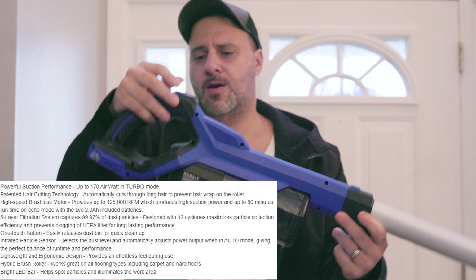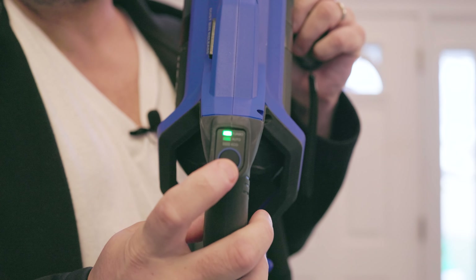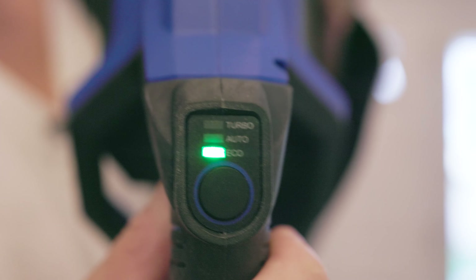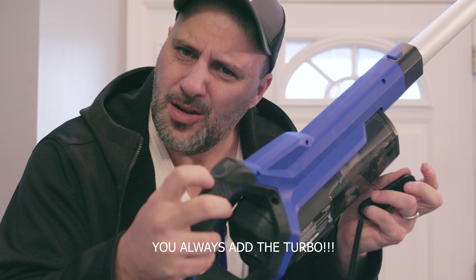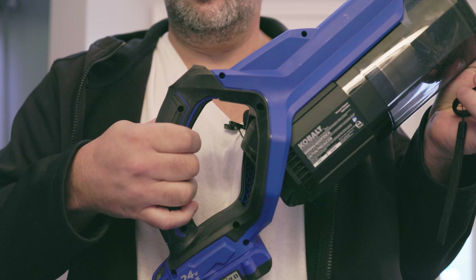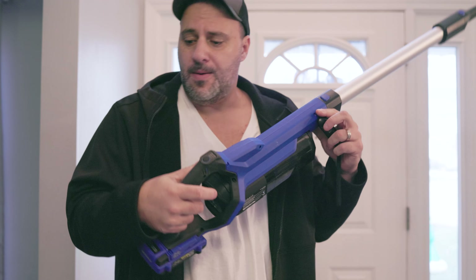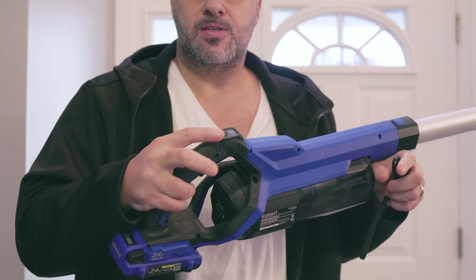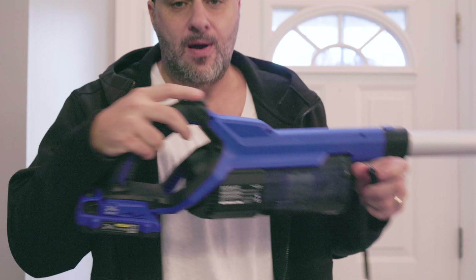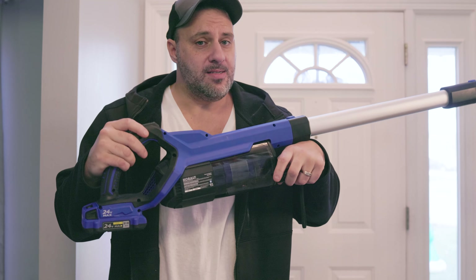Now let me go over the mode selector. You've got three different settings. They added a turbo mode — you hear that, Flex? They added it! To operate, you pull the trigger for low. You can put it on auto mode, which is nice because if you're cleaning up something heavier with a little extra debris, it'll sense it's not getting enough airflow and pull harder, conserving the battery when you don't need it. And then you've got the sweet turbo mode — it runs like beast mode all day and this thing is powerful.